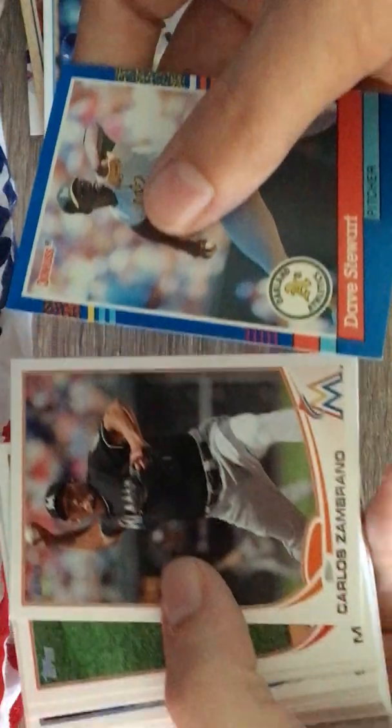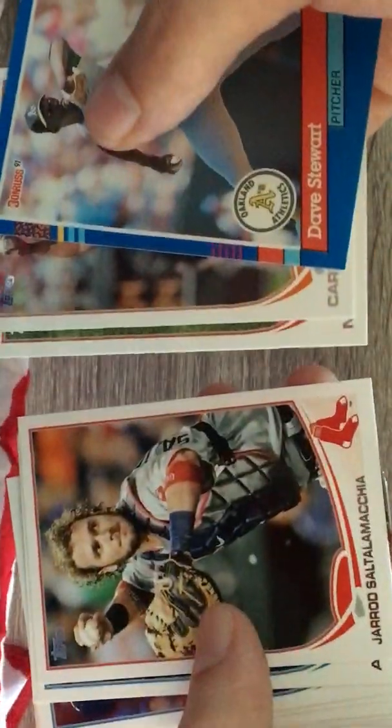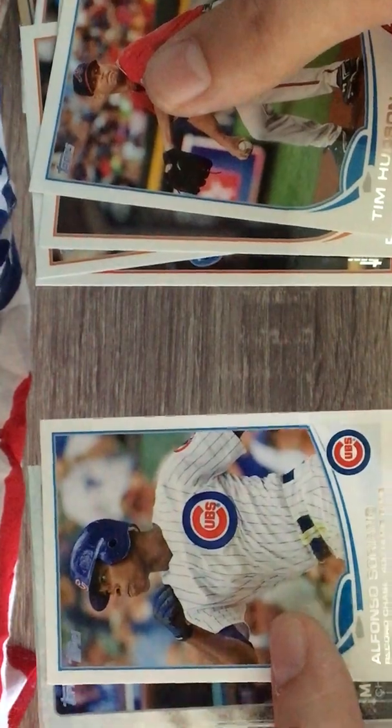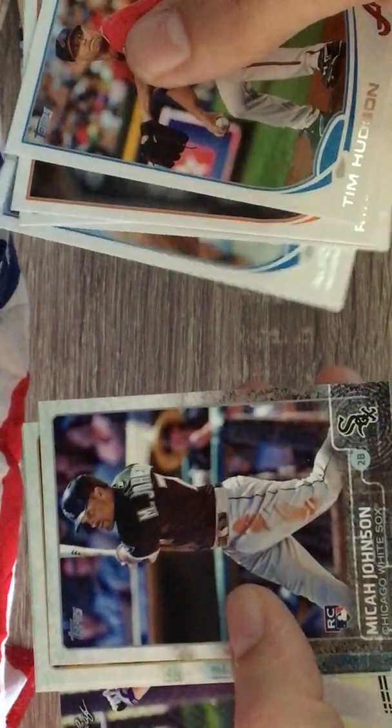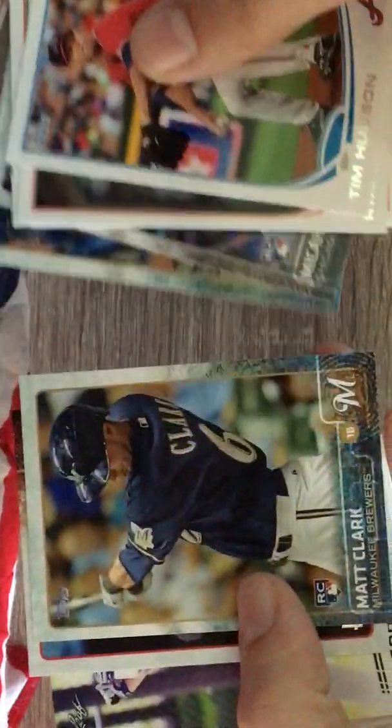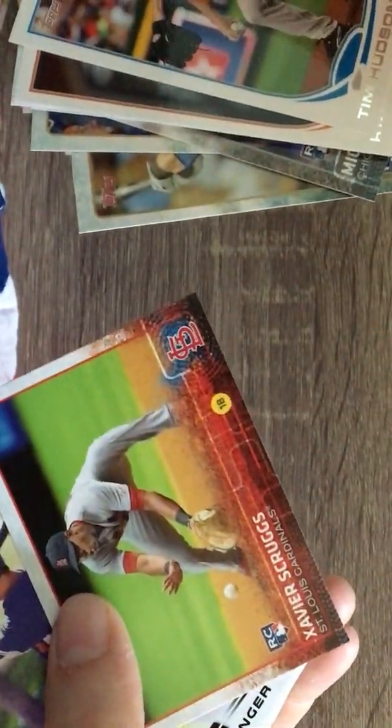Looks like we're getting to the older cards, see if we can get anything good. We've got Stewart, Carlos Zambrano, Mike Aviles, Jared Sauer. Guys, we got a lot of newer cards in here - I'm surprised about that. Tim Hudson, Luke Duda, Chase Utley, Alfonso Soriano. We got a Micah Johnson rookie, Terrence Gore rookie, Matt Clark rookie, Xavier Scruggs rookie.